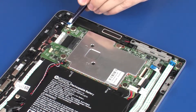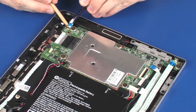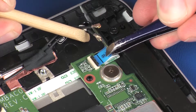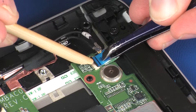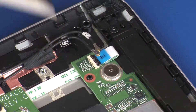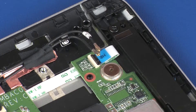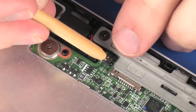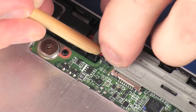Insert the power button board ribbon cable into the power button board ZIF connector on the system board and press the locking bar down to lock the cable into place. Use care to prevent damaging the ZIF connector and ribbon cable. Connect the right speaker cable into its connector on the system board.